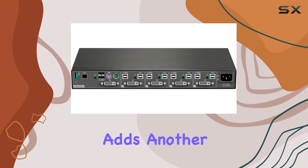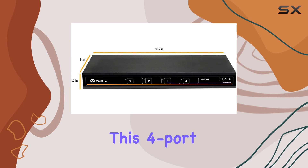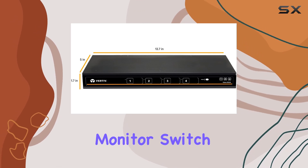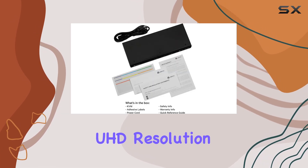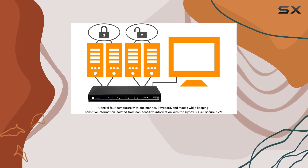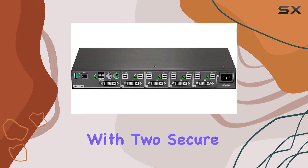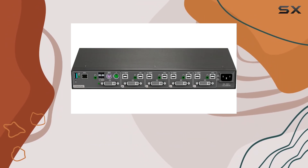TA compliance adds another layer of assurance, meeting rigorous government standards. Let's talk functionality. This 4-port, single-head monitor switch supports 4K UHD resolution, catering to the demands of modern setups. Dual-linked DVI or VGA systems are seamlessly accommodated — VGA with adapter — with two secure, isolated channels for enhanced performance.